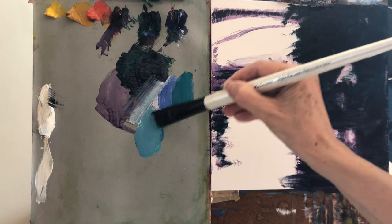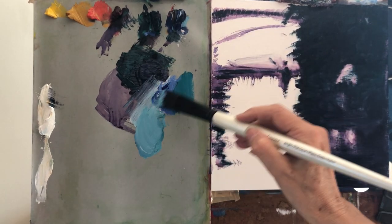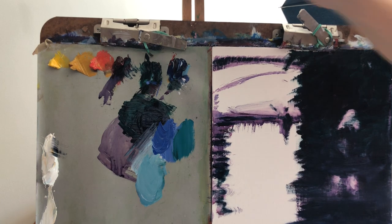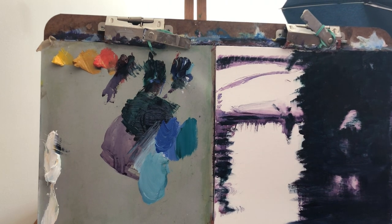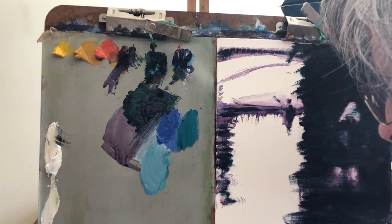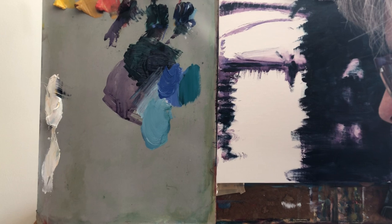This is definitely lighter because I used a bit more of white. I'm gonna make more mix of these colors. Oh, my easel decided to take a break — I don't know why. It's just an old easel.